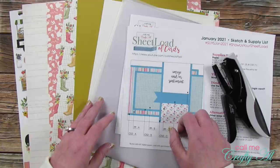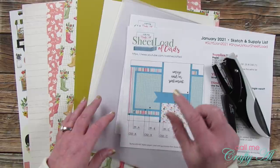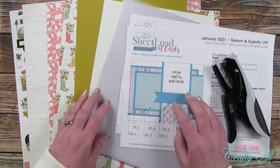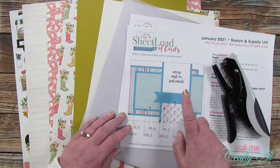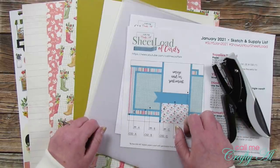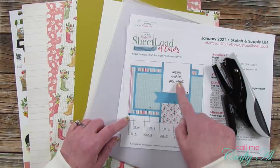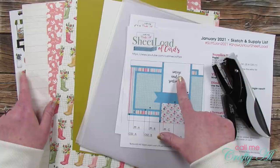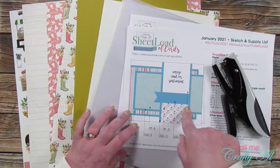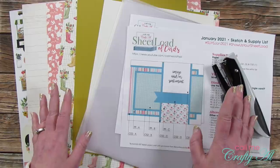One reason I like clear cards is you can get lots of layers and depth without adding bulk, because I always put some elements on the inside and some on the front. Today I'll be showing how I alter the sheet load sketch just a little bit to turn this into a clear card. Instead of an image or sentiment I'm going to use some stickers from the paper collection, and instead of the fishtail banner I'm going to use some scraps.